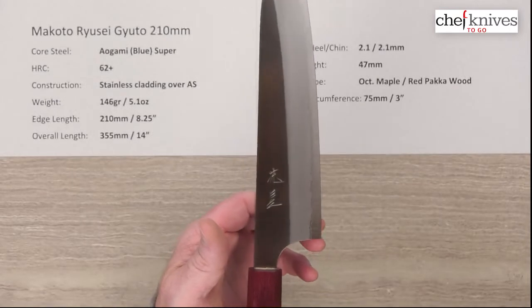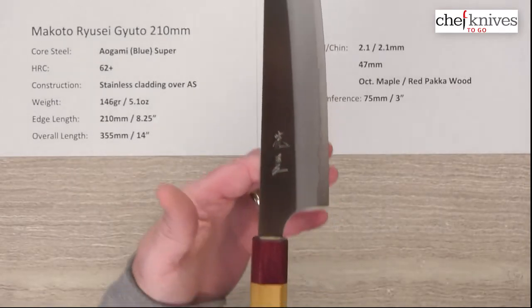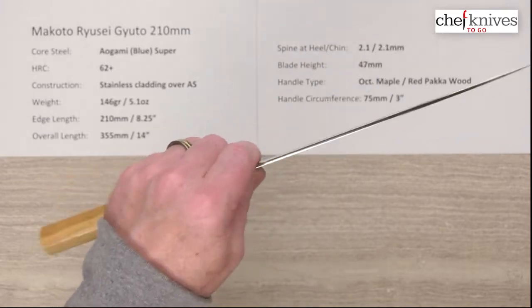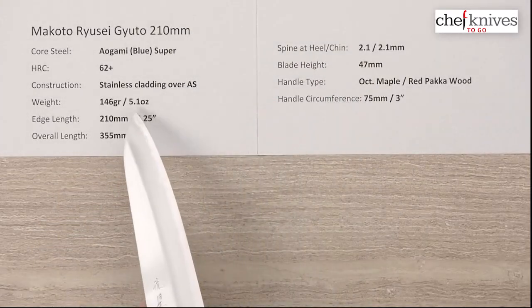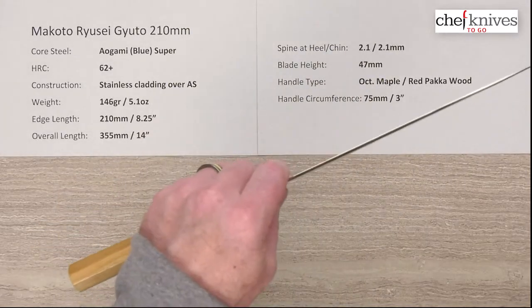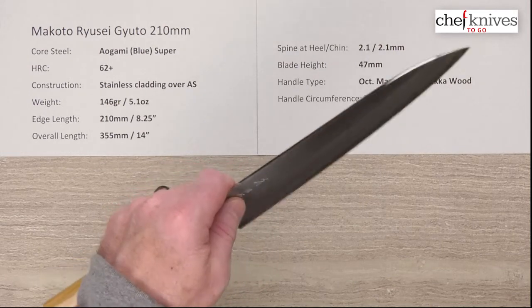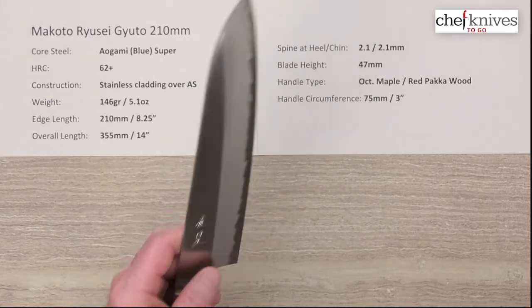The balance point on this is right about there — for me it's a little bit in front of the pinch grip. So even though it's a little over five ounces, it gives you a little bit of that weight-forward balance bias, and that kind of helps you get a feel for having a little bit of mass to it.